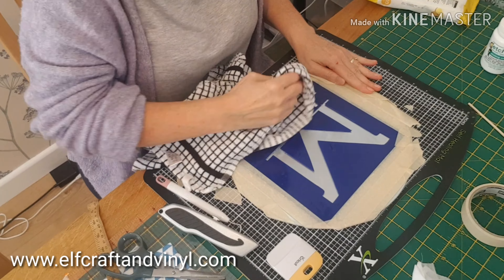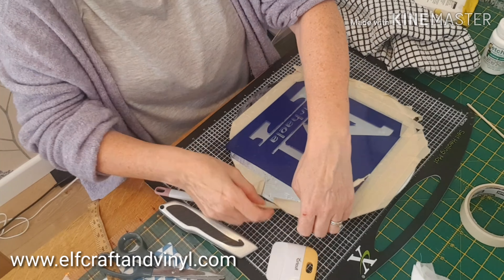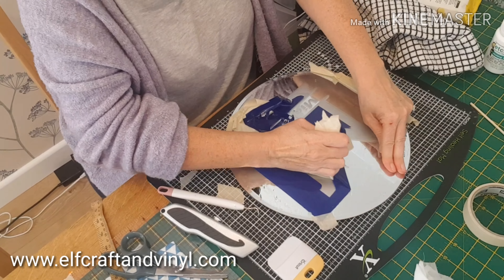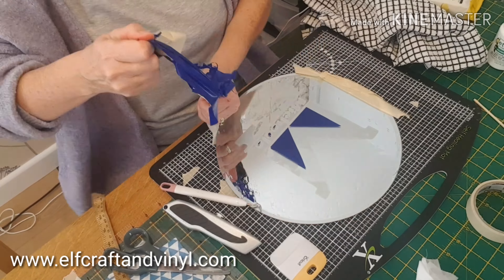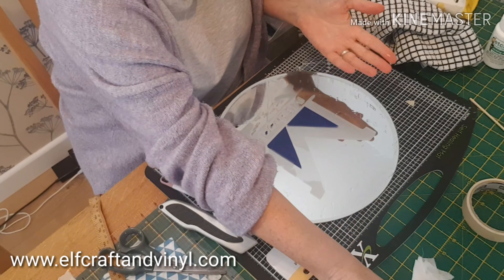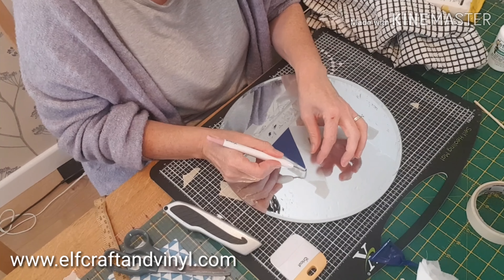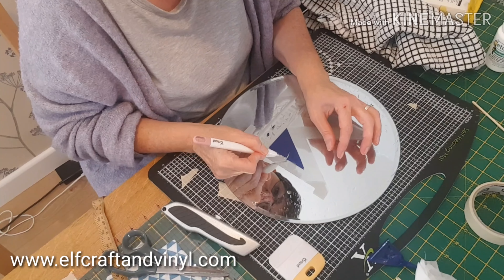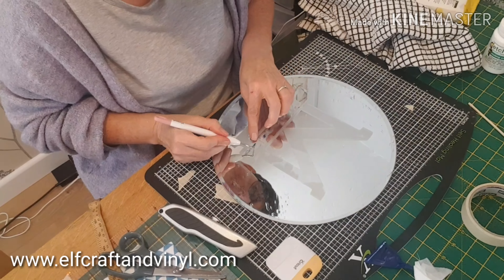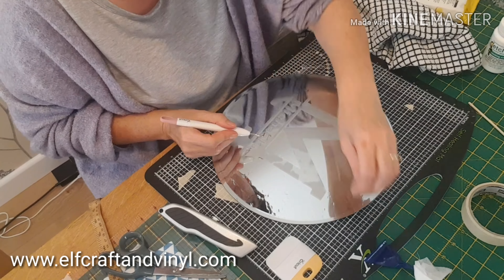I've rinsed it under the tap and now I'm just giving it a wipe. Removing the tape around the edges which has protected it from any splashes, and I'm pulling it all off. There's always that fear that nothing's happened — you can't see that anything's happened until you pull off all the tape. When it's wet it doesn't look like it's taken in all the places, but once it's dry it does.